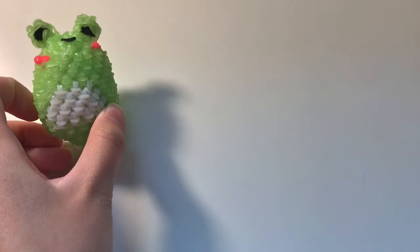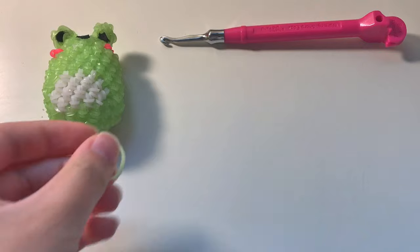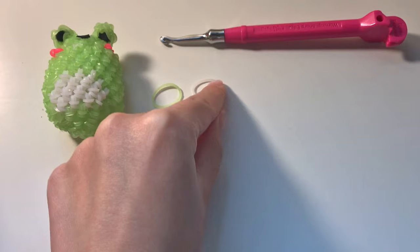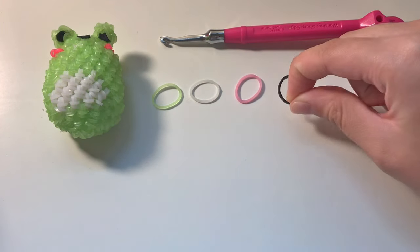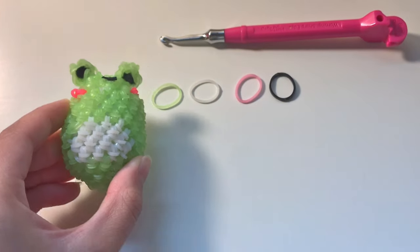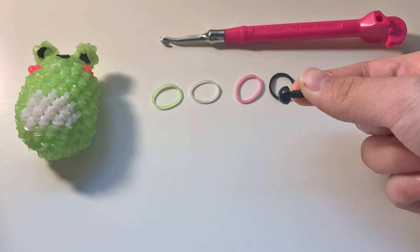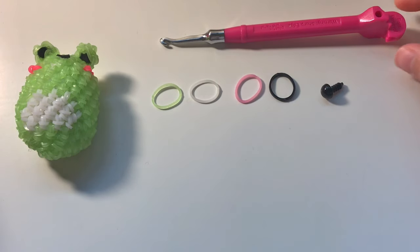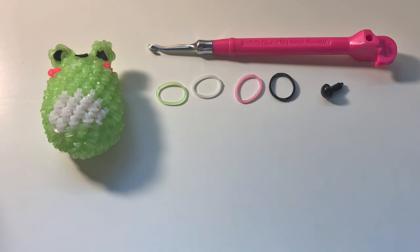The materials you will need to make this frog are a hook, some green bands, white bands for the belly, pink bands for the cheeks, a black band for the mouth, and for the eyes you can use felt or safety eyes which look like this. You can get safety eyes on Amazon and craft stores. You'll also need some stuffing.